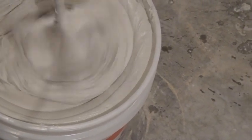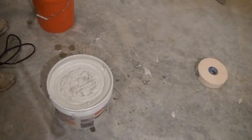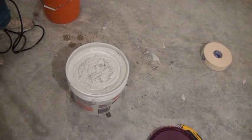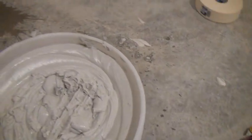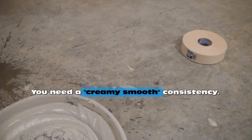You can see how creamy that is. Look at it on his paddle — it's a real whipped-up, creamy consistency, almost like a whipped cream, like Cool Whip. When I put some on my finger, you can see it's almost running off. It's a much creamier, smoother consistency, and that's what you want.